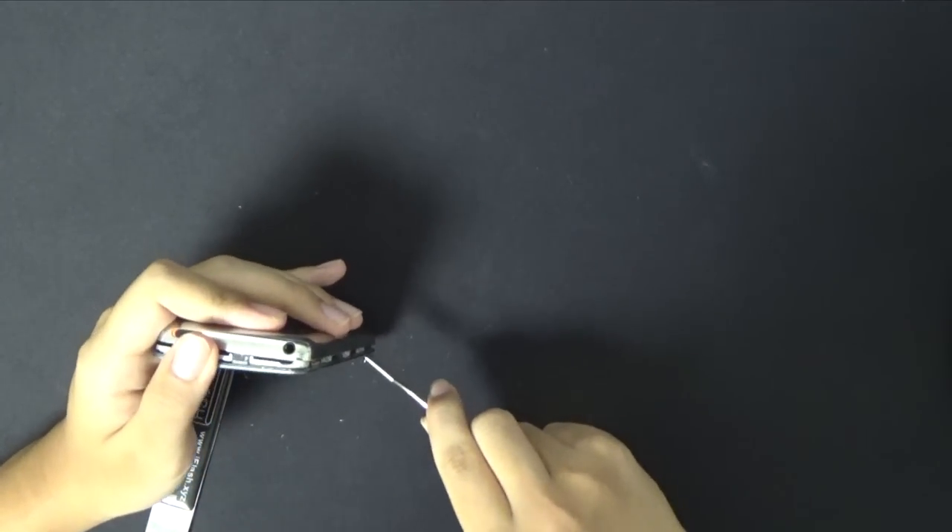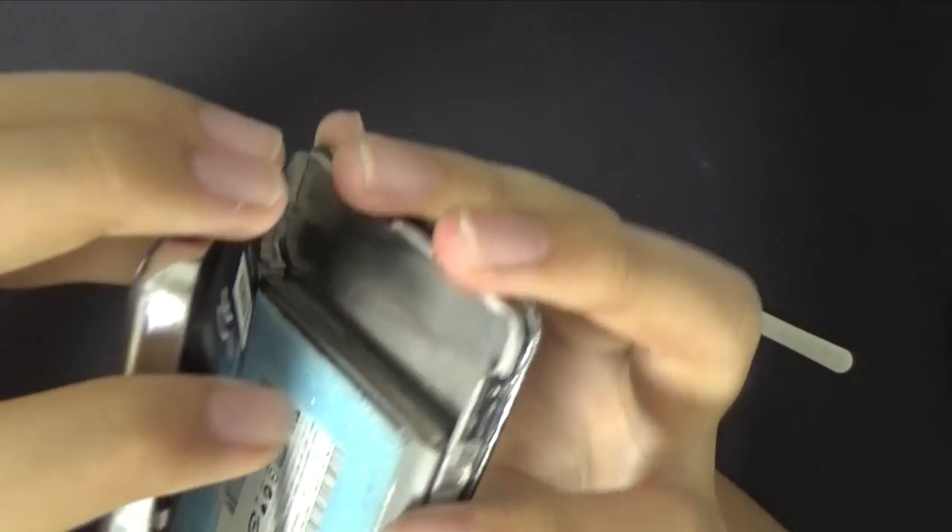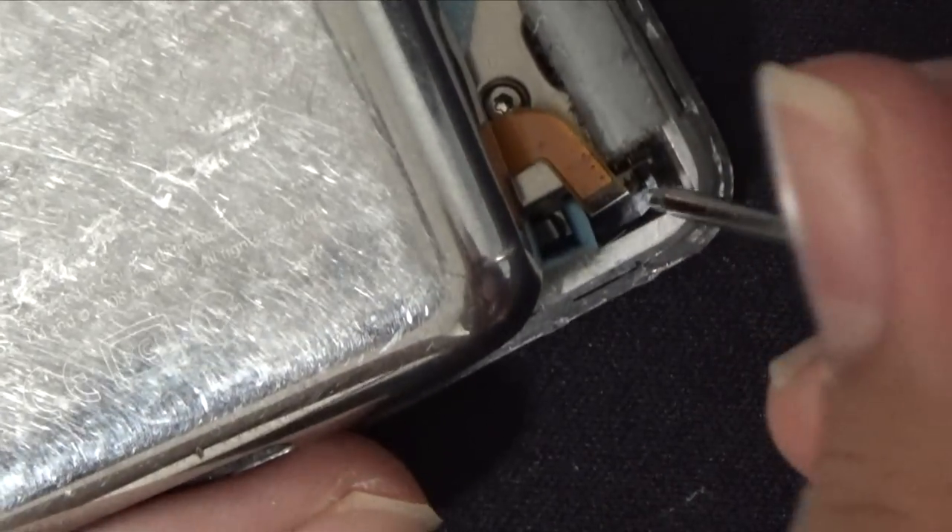Once you have loosened all the clips, don't get too excited and rip out the front cover because the battery wire is still attached to the logic board. Just pull on the black pull tab with a long tool and the battery will pop out.